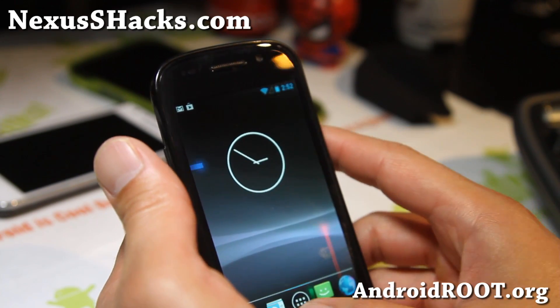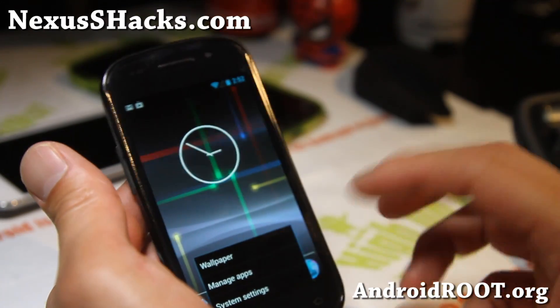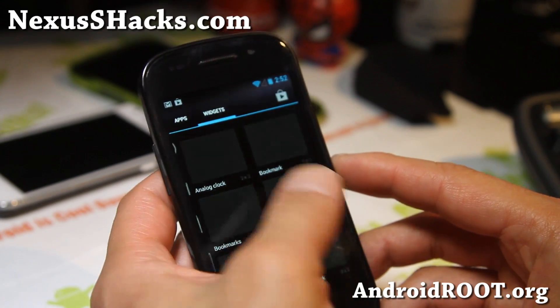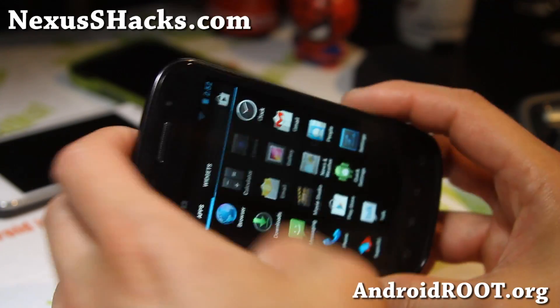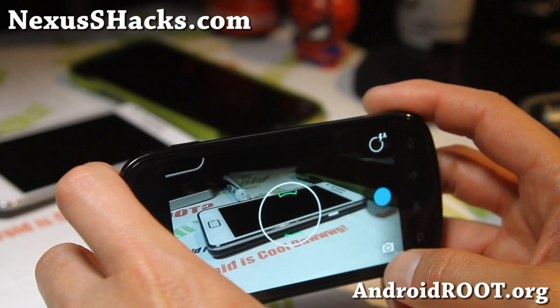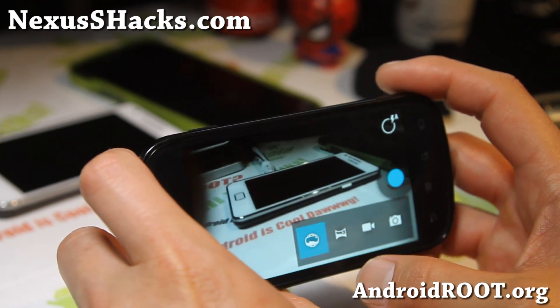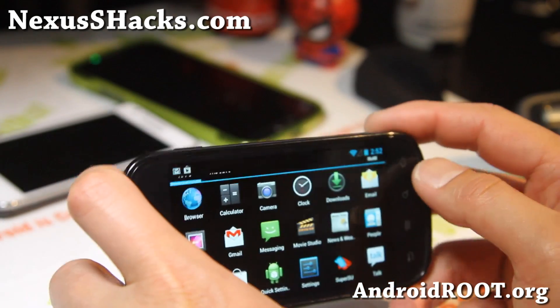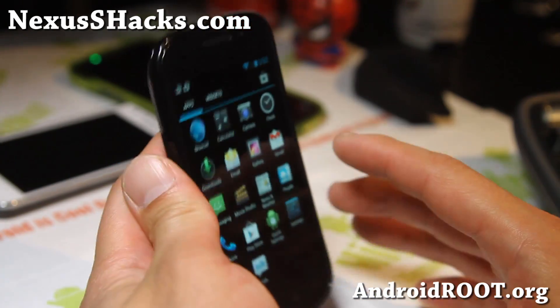Very good ROM, Android 4.2. This is available for both Nexus S and Nexus S 4G. You do get the Android 4.2 camera, but with this version the Photosphere camera actually does not work, which kind of sucks — that's the only thing that sucks about it. But otherwise, very good ROM, very solid.